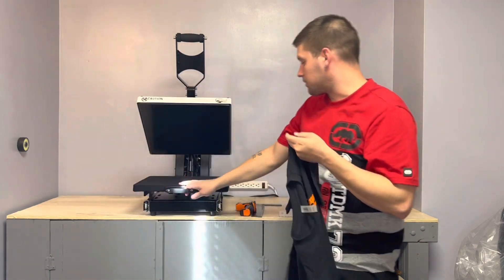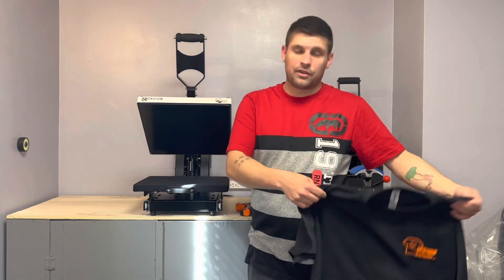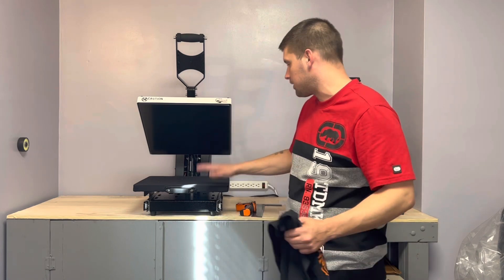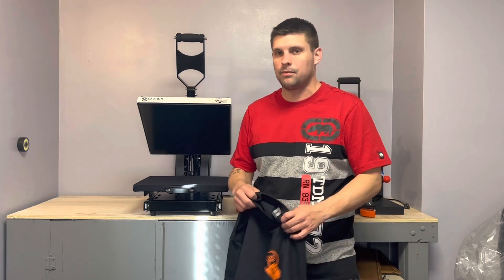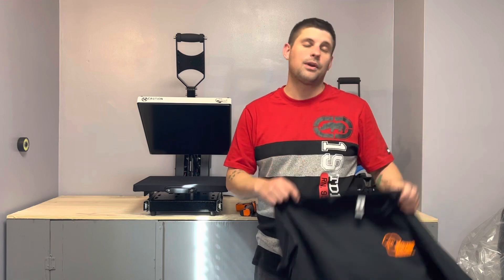I like the Heat Press Nation because it's got the slide-out drawer, it's better quality, and it's got the shock absorber and everything. I upgraded to this, but for two years I used an Amazon press. My advice if you're just starting off: go with an Amazon heat press. You can always keep it as a backup or use it for sublimation — that's what I'm doing now. This Heat Press Nation is my main press for plastisol and vinyl, and I turned the Amazon press into my sublimation heat press. If something ever goes wrong with the main press, I've still got a backup.